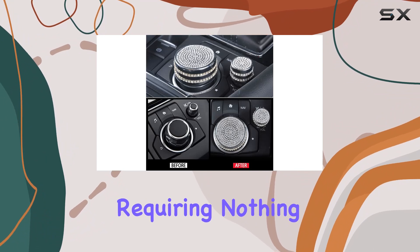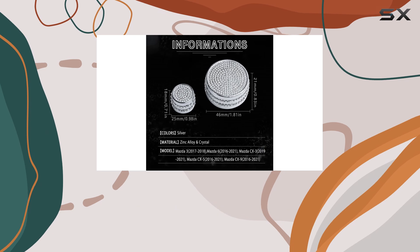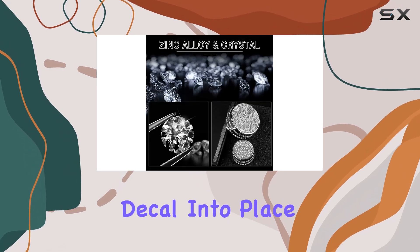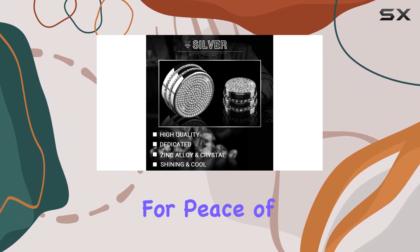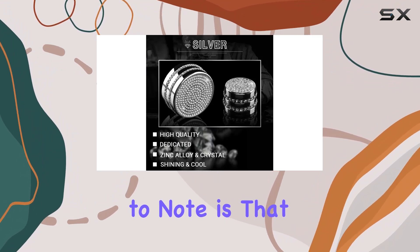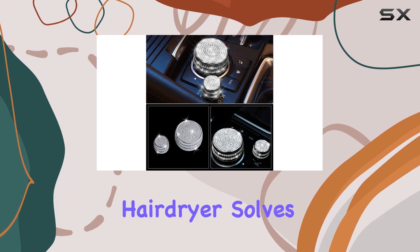Installation is a breeze, requiring nothing more than cleaning the surface with alcohol pads, peeling off the adhesive cover, and firmly pressing the decal into place. Plus, the package includes an additional adhesive for peace of mind. One thing to note is that the adhesive may be weakened in cold weather, but a quick blast from a hairdryer solves that issue.